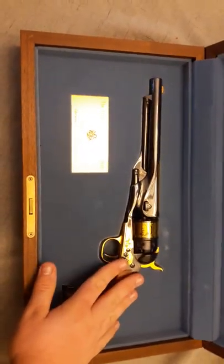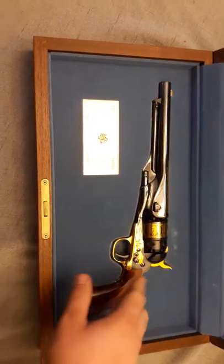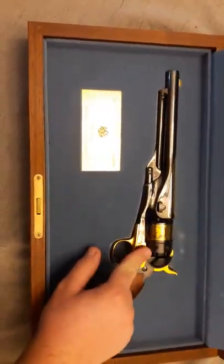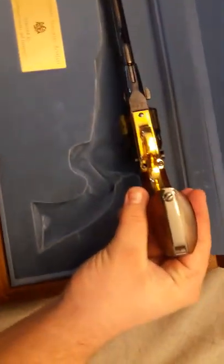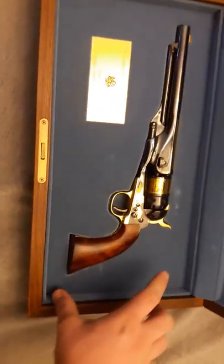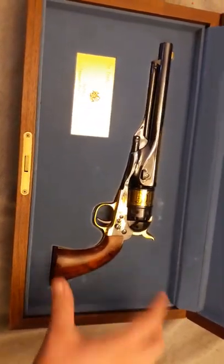This is an unfired handgun. These things did come with cuts for a shoulder stock — you have your indent here, your raised pin, and a divot in the back of the grip, so your shoulder stock can clip on and then screw down.